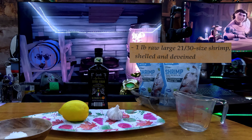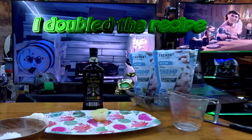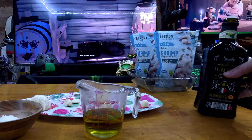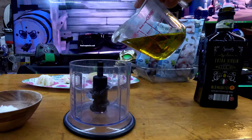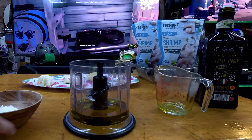This recipe calls for half a lemon, one clove of garlic, and a quarter cup of olive oil. But since I'm using two pounds of shrimp, I am doubling the recipe.